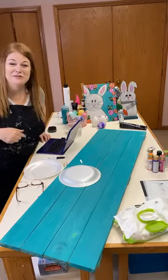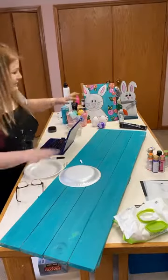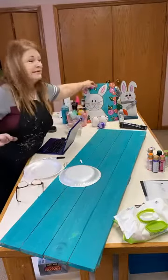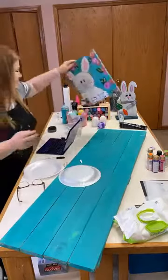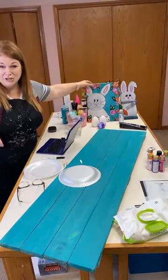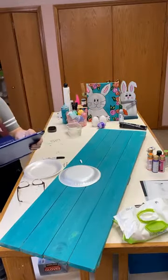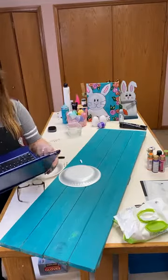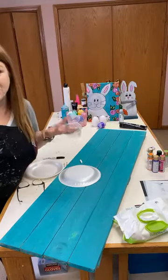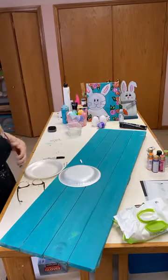Hey everybody, Kelly Sue with Cleopatra Art Studios, where we teach kids and families how to paint and create together. Today we're going to make a porch cleaner inspired by our bunny painting from our bunny box. You can watch along now and paint later, or just catch the video — it'll stay up for a little while. Sydney is here prepping some kits in the background.